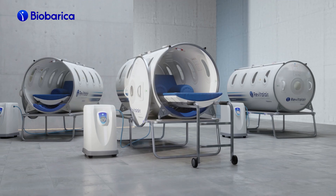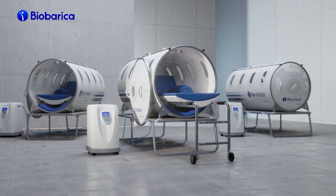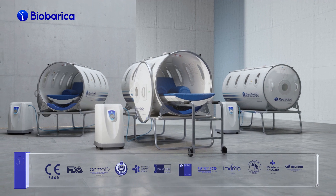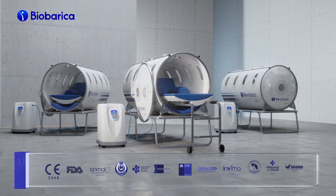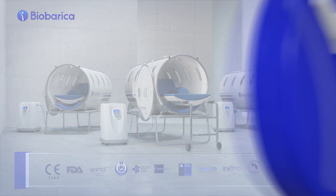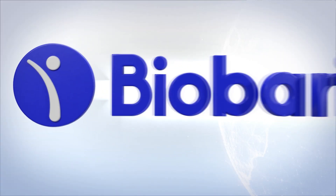It is a product with innovative technology and high therapeutic efficiency, certified as a medical device by different international organizations such as CE and FDA in more than 35 countries. Biobarica — Proven Therapeutic Efficiency.